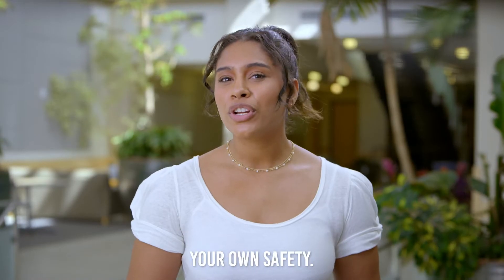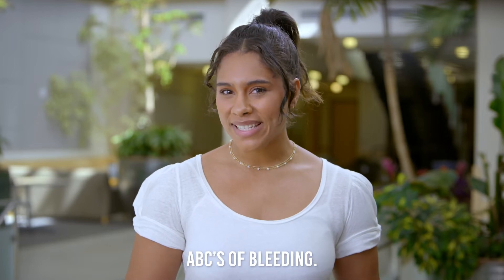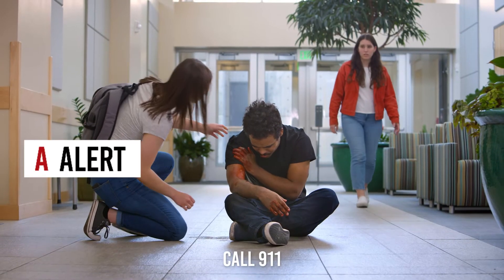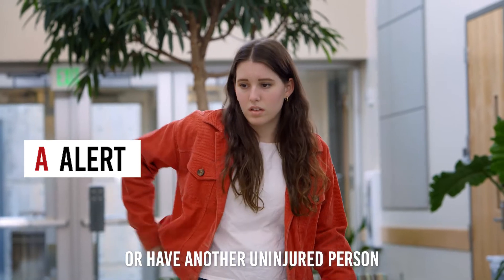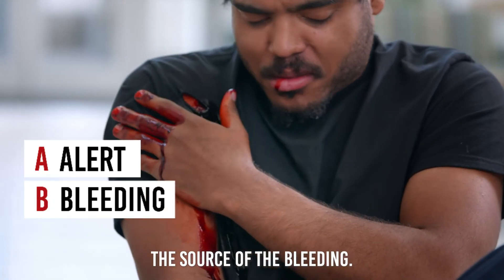First things first, you want to ensure your own safety. Once you know you're safe, you'll want to follow the simple ABCs of bleeding. A — Alert: call 911 or have another uninjured person call 911. B — Bleeding: you'll want to find the source of the bleeding.